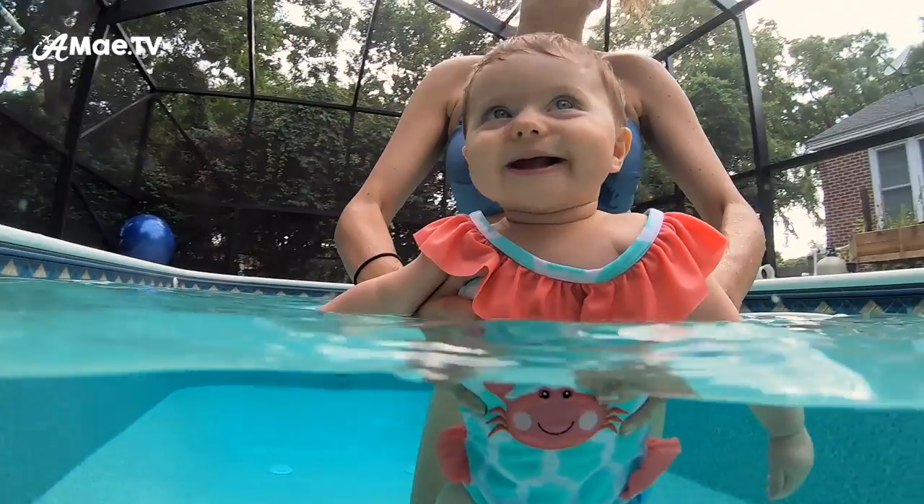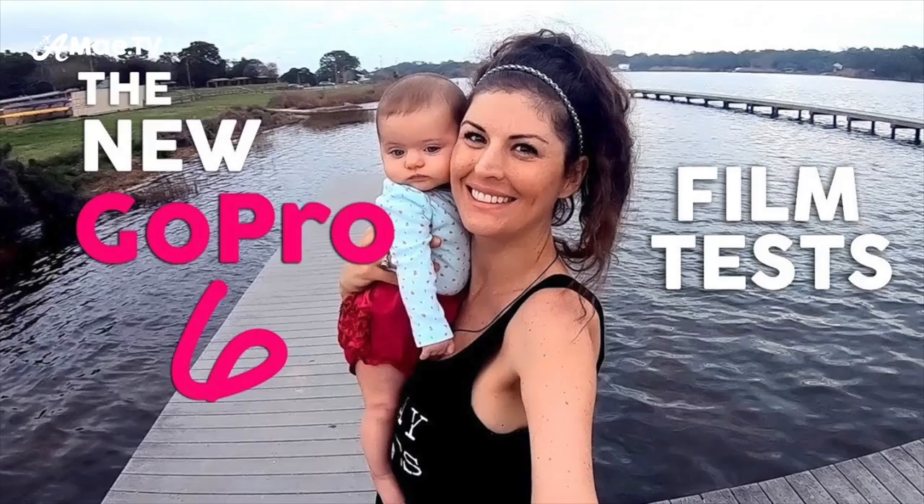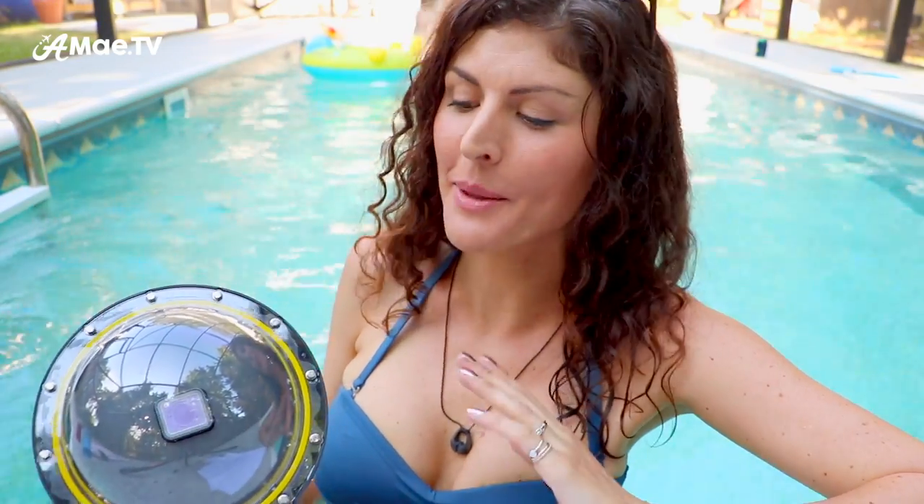If you'd like to learn more about the differences between the GoPro Hero 4 and the GoPro Hero 6, I recently made a video about it that is full of side-by-side comparisons. As always I will leave an affiliate link for both of the GoPros and the dome lenses in the video description below and on the blog post at AMA.TV so you can check them out.